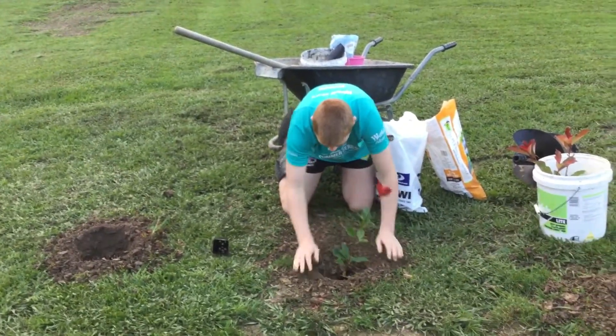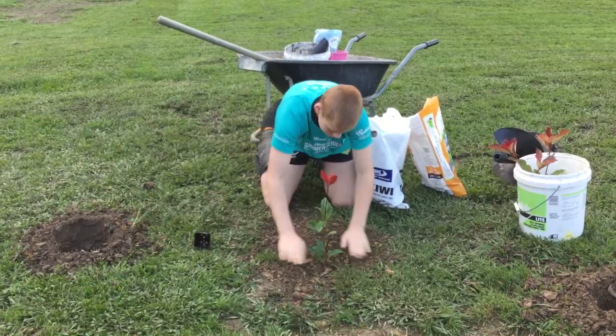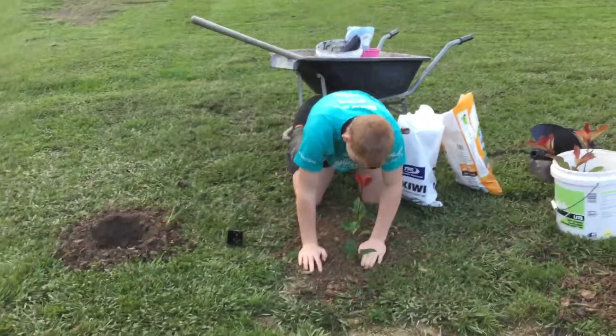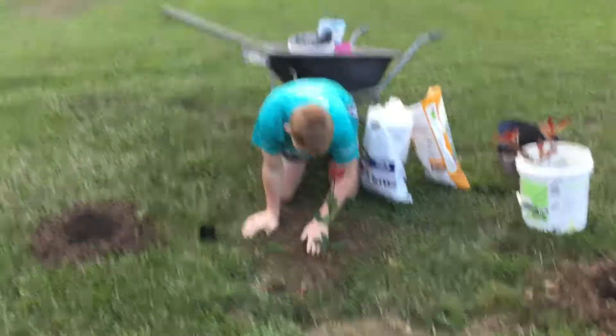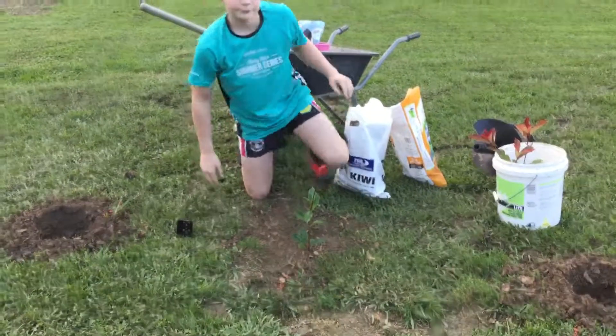So you want to cover it round and pack it up.